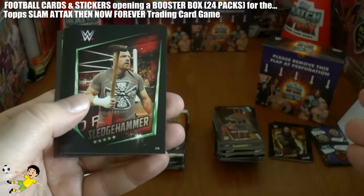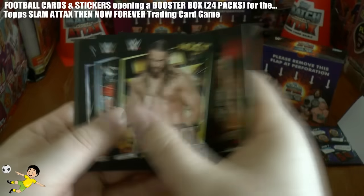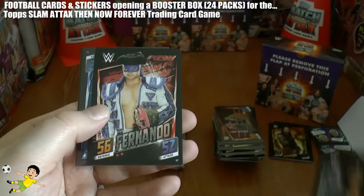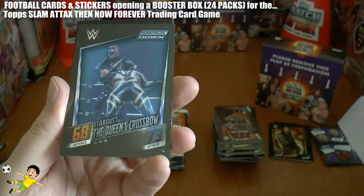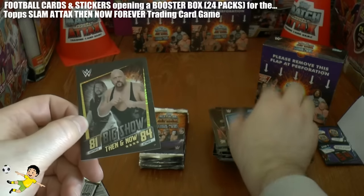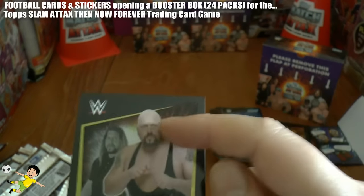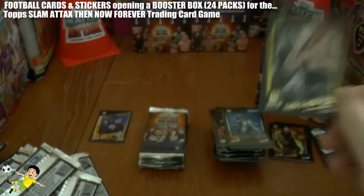Next one we've got Dean Ambrose, Sledgehammer - that looks superb - Colin Cassidy, Edge, the Undertaker - 85 defence, 85 attack, all square there - Fernando. We've got Stardust the Queen's Crossbow. And then we've got a Then and Now for Big Show - there he is with hair, and there he is with a man's haircut. Superb stuff.